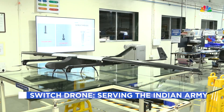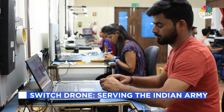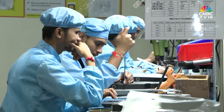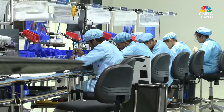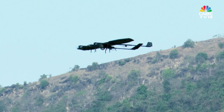The Indian Army already uses around 1,000 of these drones. 400 more are currently being built at this facility, with a capacity to build four Switch Drones every single day. This is how the Switch Drone is built — from individual components on the factory floor to a fully operational UAV in the skies.